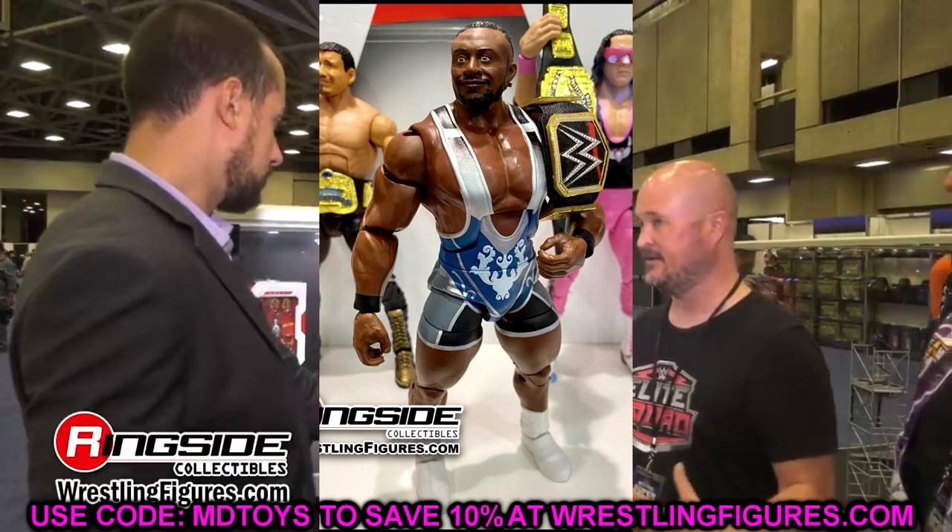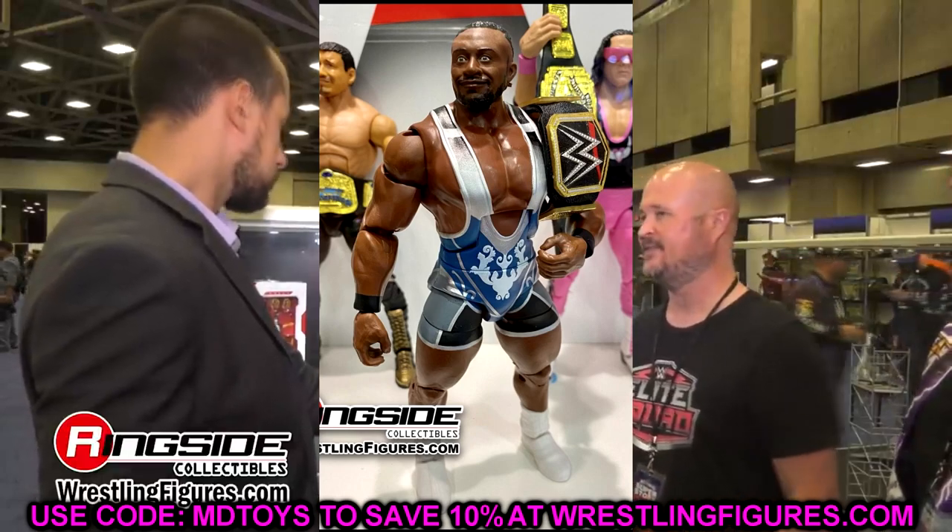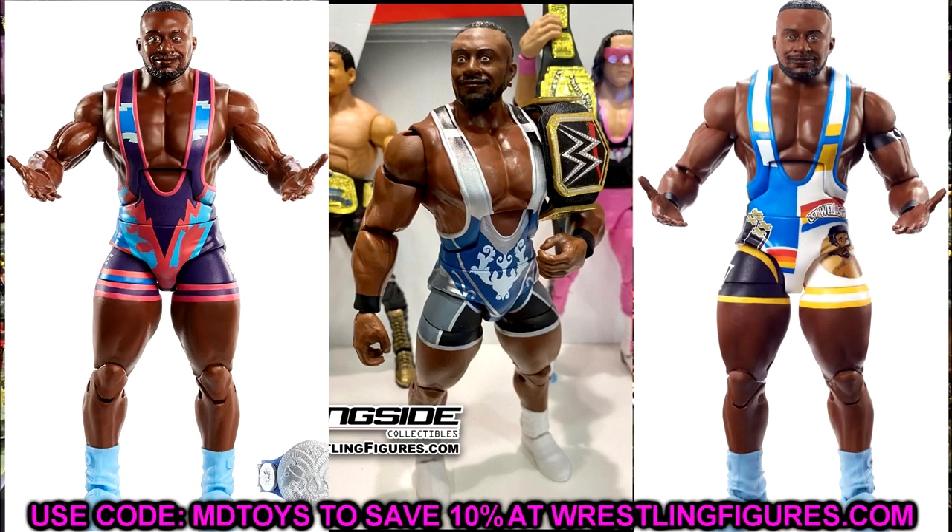Moving on to Elite Series 95, we have a few figures — starting with Big E, who has the same head sculpt as his last two Elite figures. Three straight Big E Elites with the same head sculpt. I know they can't always do a new head sculpt and have to recycle parts, but with a significant gap there's got to be some change or improvement. What I think happens is it falls to the back burner — they plan a new Big E head sculpt, put it off, and then it's time to come back and they're like, 'did we ever get that new head sculpt? No — let's use the old one.'